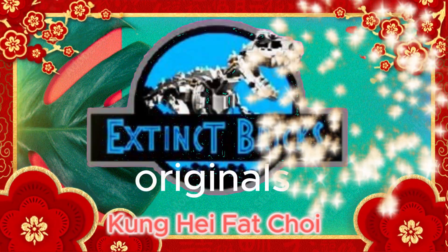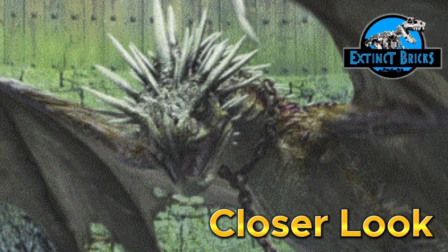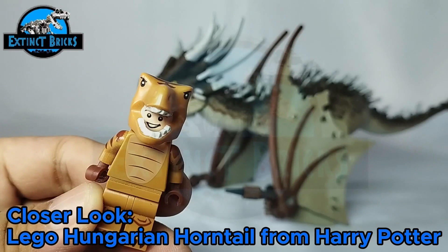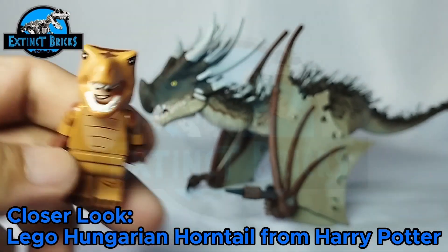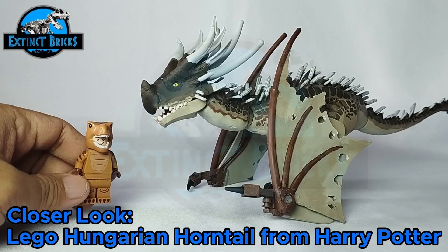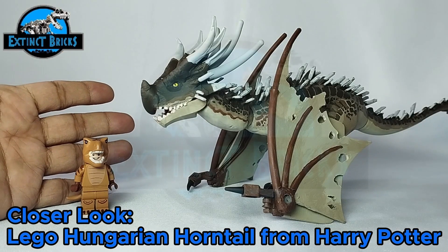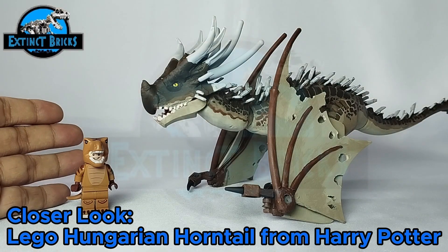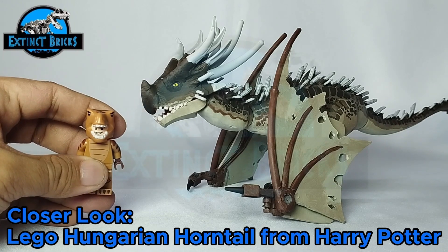Gong hei fat choy everyone and welcome to Extinct Ricks Originals! For this very special episode we'll be featuring the LEGO Custom Hungarian Horntail from the Harry Potter series. This is part two of our Wyvern Dragon Hungarian Horntail — here's the finished product. Today is Chinese New Year, so gong hei fat choy to all our Chinese friends out there. This one is dedicated to all of you!